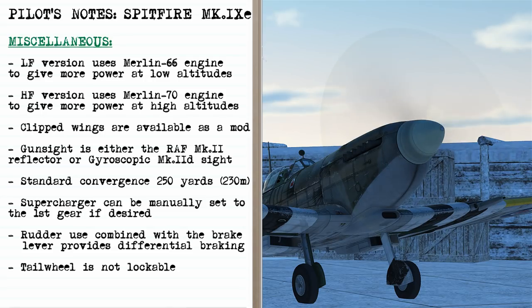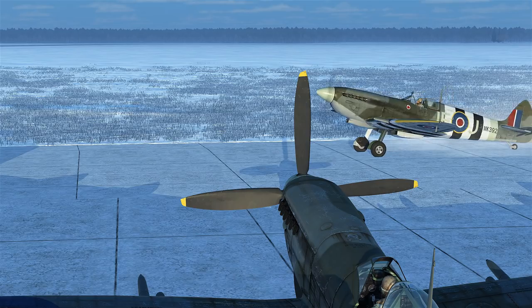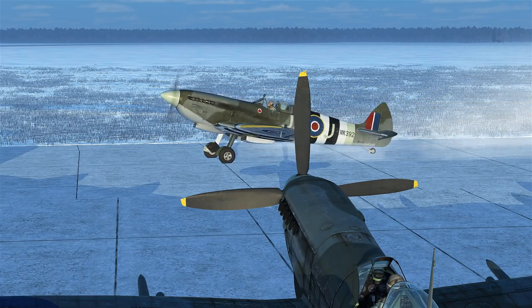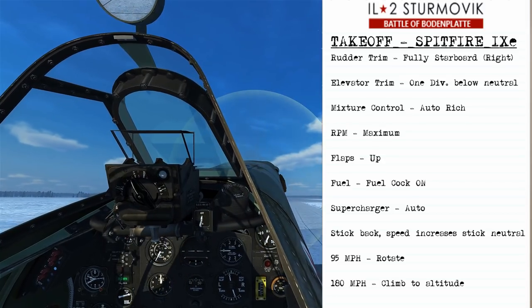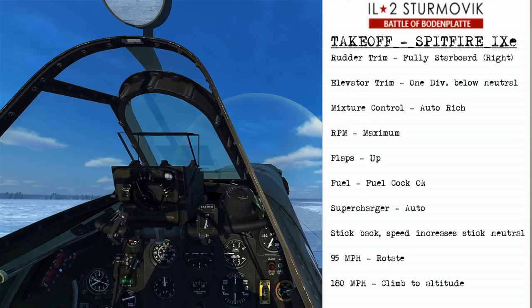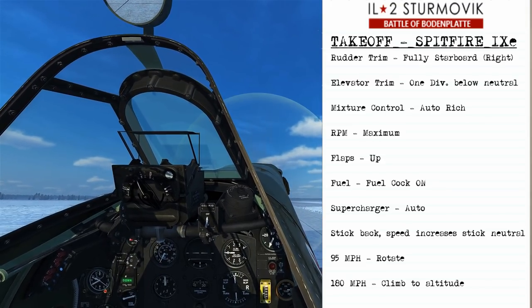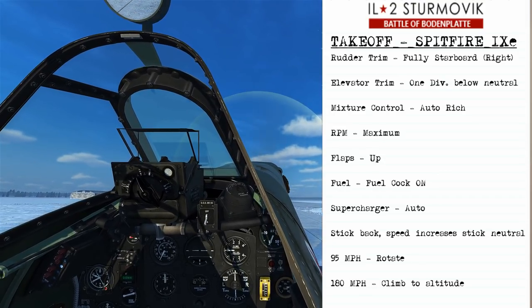There's your windscreen. To prepare for takeoff on the Spitfire 9, we'll set the rudder trim to fully starboard, elevator trim one division below neutral, mixture control to auto rich, RPM to maximum, flaps up, fuel cock on, and the supercharger auto.